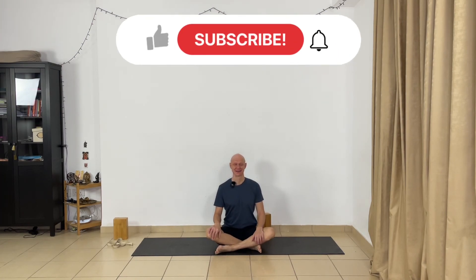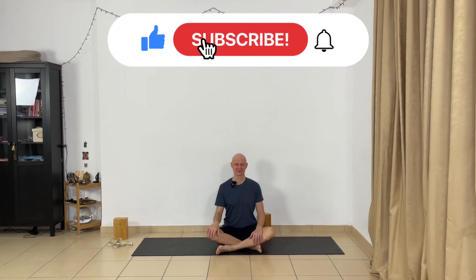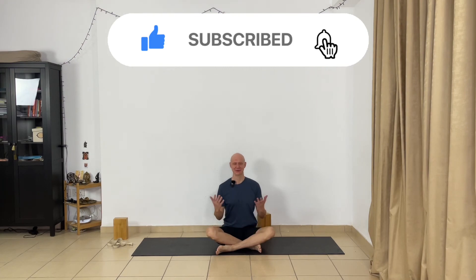If you have questions or comments, share your thoughts and questions in the comments below. Also hit the like button, and if you haven't already subscribed, subscribe to this channel. I wish you a great day and see you tomorrow.